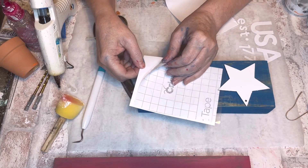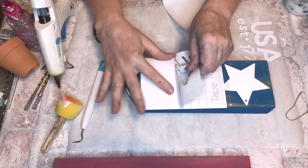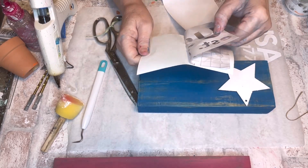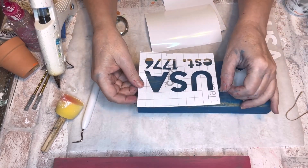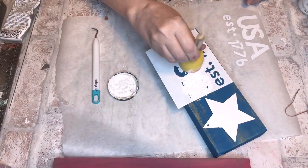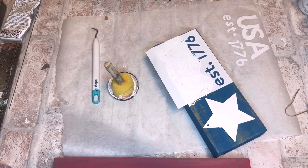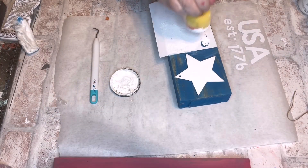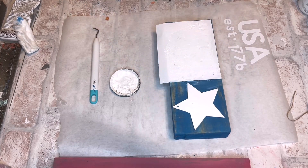I saw 'Established 1776' on a lot of patriotic Americana photos on Pinterest and Google, so I decided 'USA Established 1776' would be a nice thing to put on this. I remembered to use transfer tape this time and not try to do it all on its own. I also remembered to fill the space — last time I used Cricut, my word looked small, so this time I made sure to do measurements and make the words fill the space.